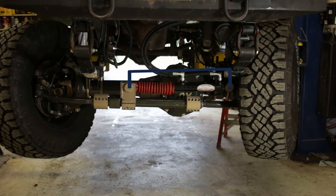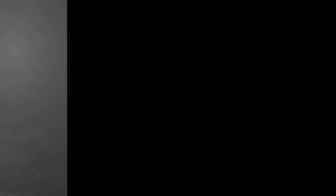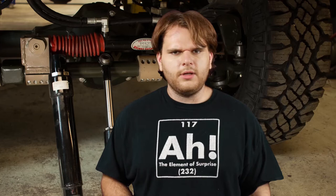Let's measure which stroke we need. Turn your vehicle to one extreme. Measure the distance from the axle tube to the tie rod, or wherever you will be mounting your ram. Let's call this measurement M1. Now turn to the other extreme and take the same measurement. This will be M2.